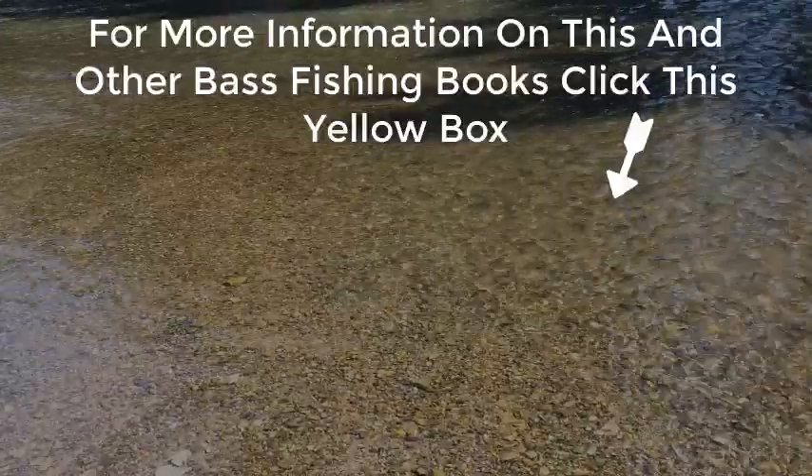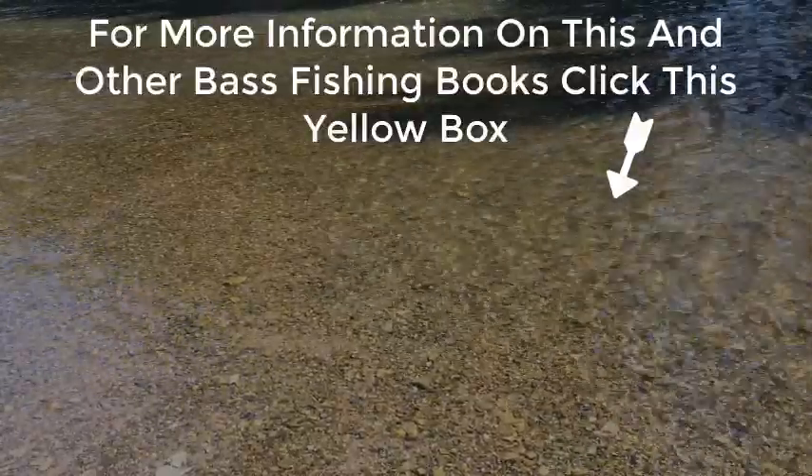For more information on this and other bass fishing books, click the yellow box.